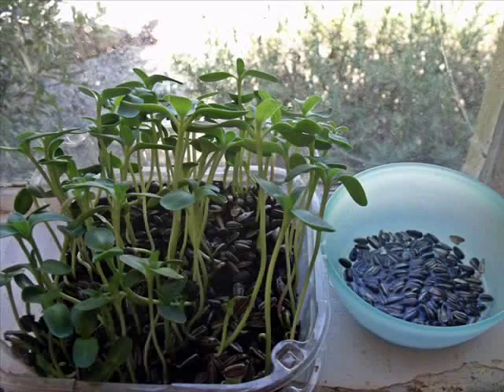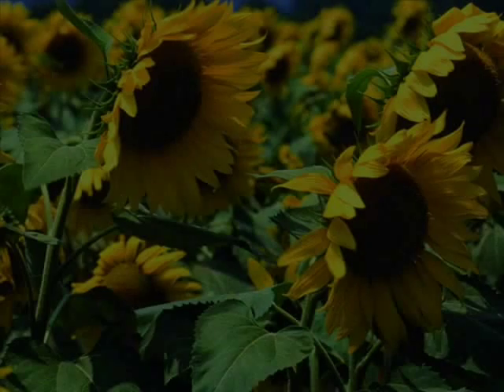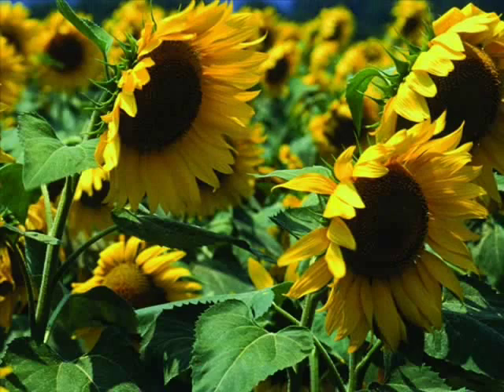Growing sunflower seeds in this way, from start to finish, takes roughly 10 to 14 days — a quick and easy way to grow your own food in your kitchen. Sunflower seed sprouts are not only delicious, but they are highly nutritious too. Thank you for watching and do enjoy!